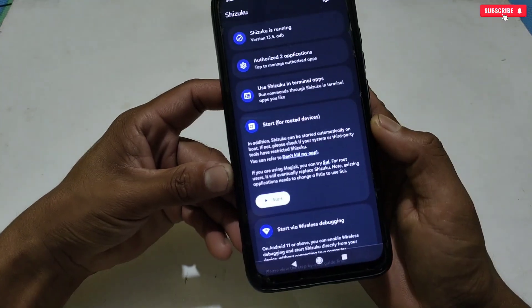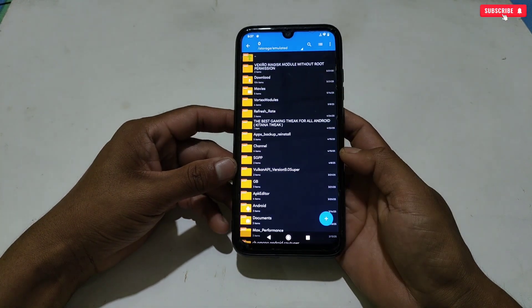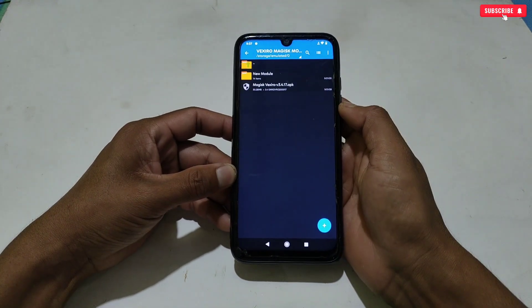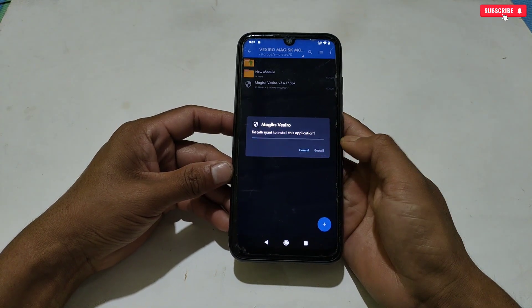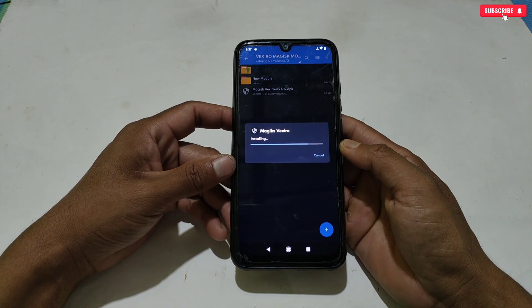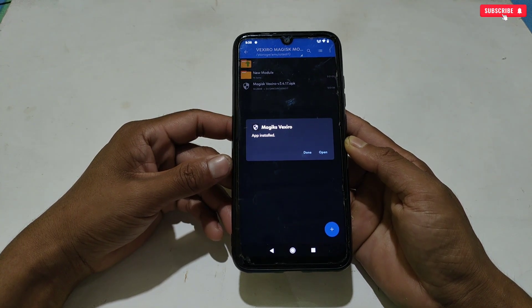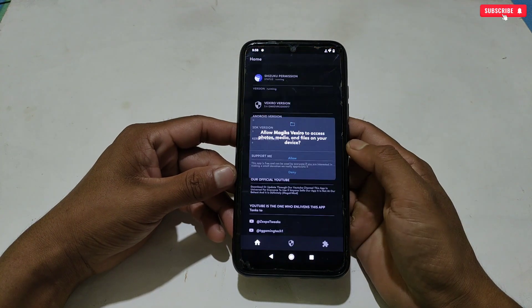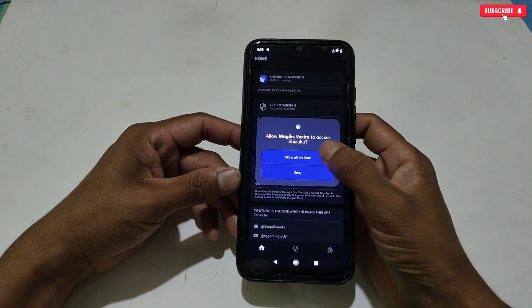The Suzuku application is now running. Next, go back to the downloaded folder and install the Vexero Magisk Manager application. When the installation process is completed, open the app and allow all the permissions.